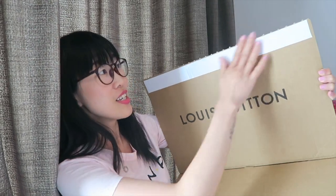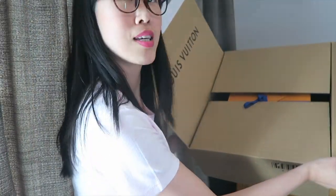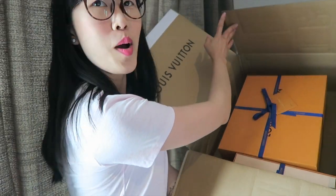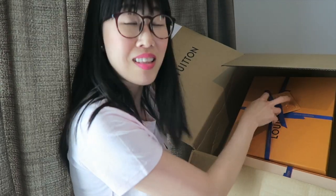Let's start opening this box. I see the opening here so you can just pull this off. I'm so excited, I'm like a kid on Christmas day! It is a Louis Vuitton box — I didn't expect that, I thought it would be an ordinary box. Inside there are two boxes, and I want to start with the Front Row sneakers.